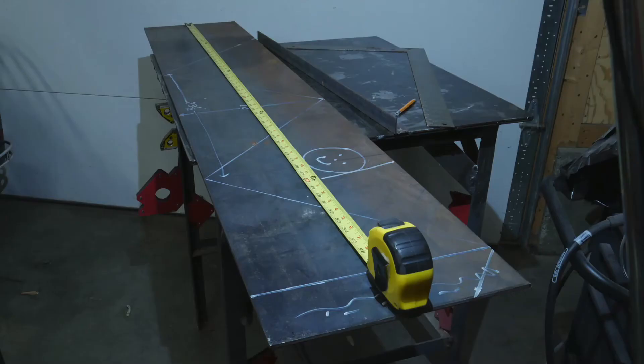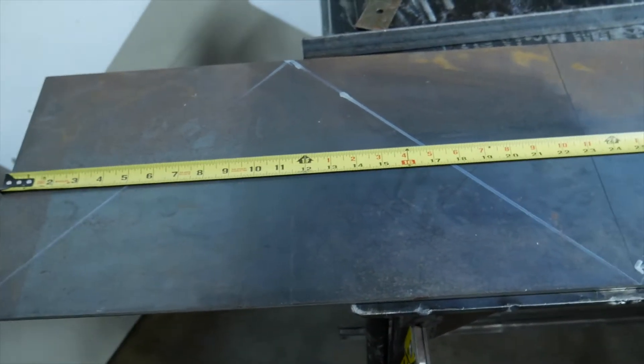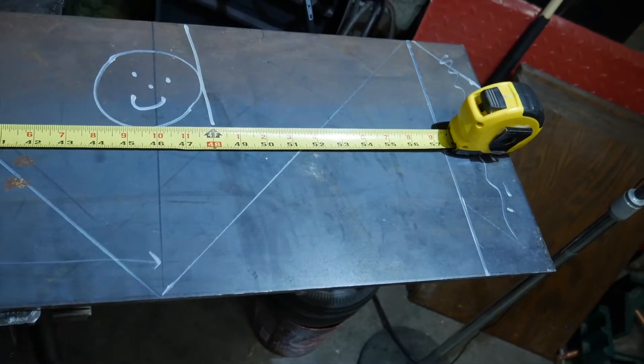The stock for the base is a piece of quarter inch plate 12 inches wide and 5 feet long. A line is placed every 11 and a half inches making a triangle with a height of 12 inches and a base of 23 inches. This will provide the 4 pieces needed for the base.